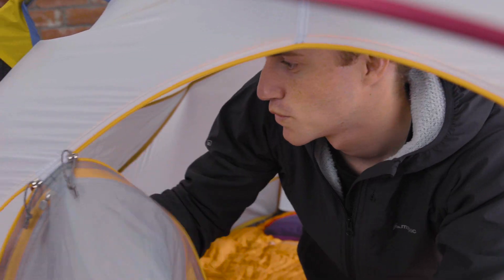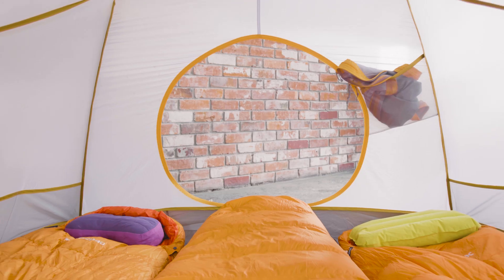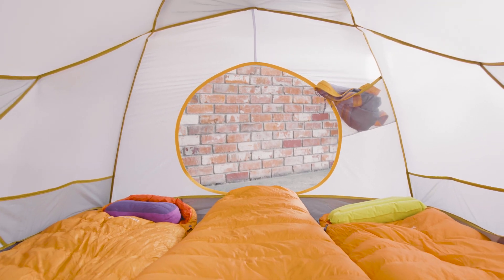It's a bomb-proof 4-season 3-person expedition tent designed to support adventurers in alpine conditions with high winds and heavy loads.